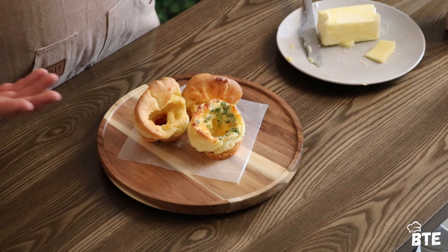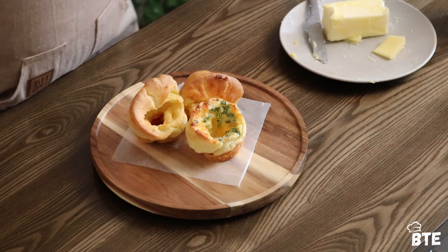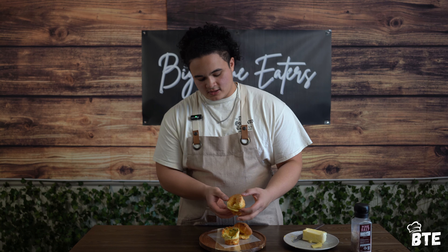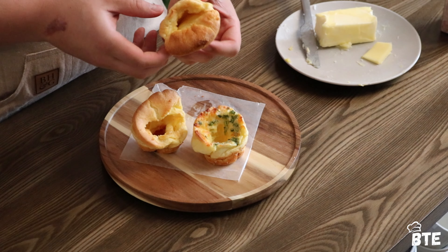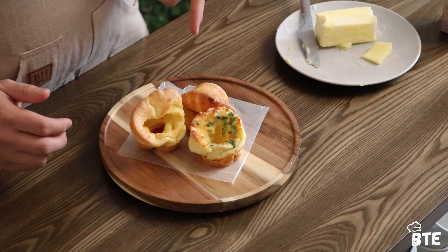We've got our Yorkshire pudding served up three different ways, and this is to encourage you guys to give yourselves a try — whatever you've got on hand, try throwing it in the Yorkshire pudding. Right here we've got the green onion and cheese one. This is the gochujang paste — I kind of wish I incorporated it into the batter first rather than into each pudding, but I do like that there are little pockets of gochujang in it. And then of course our standard. These are looking excellent, so we're going to give them some butter and give them a taste.